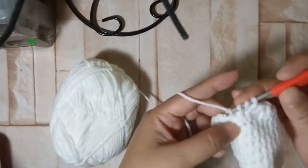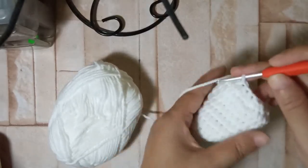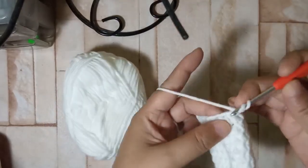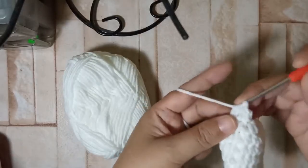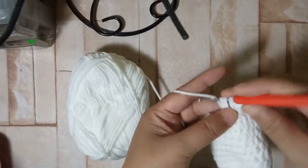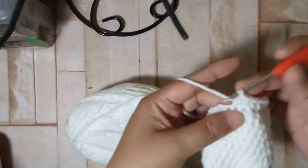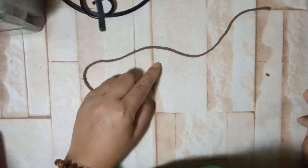Slip stitch on the first half double crochet. Since we're on round 11, we're going to add five more rounds of half double crochet without any increase or decrease — so there's round 12, 13, working all around — so that it adds up to 16 rounds total for the ear. I'm going to do this and catch up with you later.